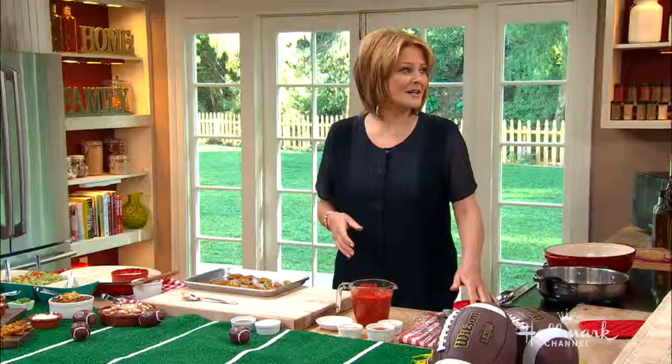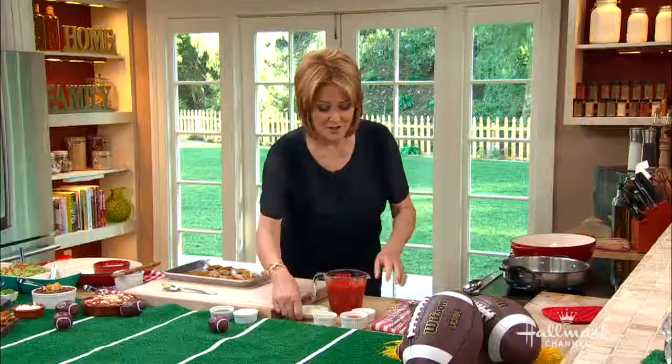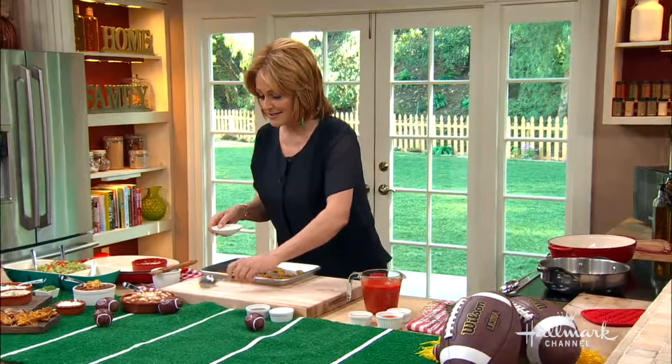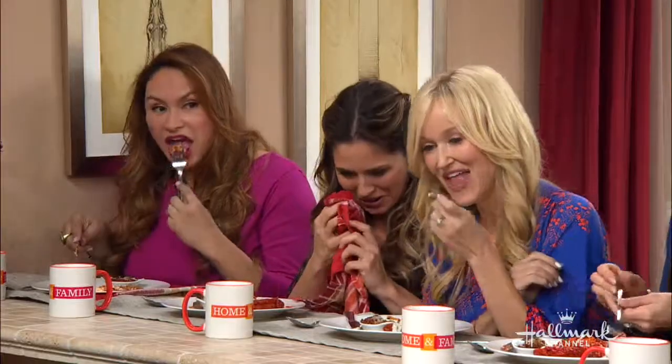The croquettes — little croquettes. Okay, these potato skins are really simple to make. There you go. This is a hot sauce and it is spicy.